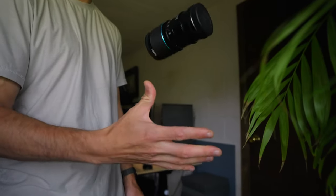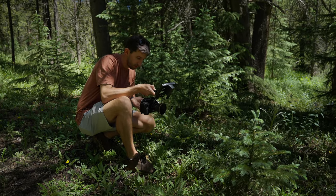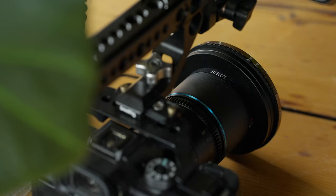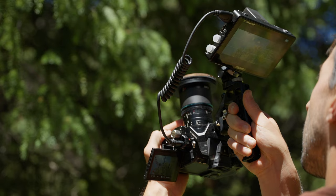By the way, Surrey did send me this lens, but no money exchanged hands. Everything in this video is genuinely how I feel about it. Immediately right out of the box, I found this lens to feel super durable and the focus and aperture rings are extremely smooth. This lens is fully manual, so there is no autofocus.